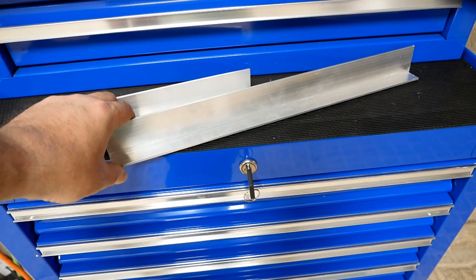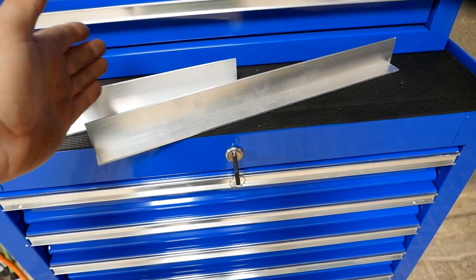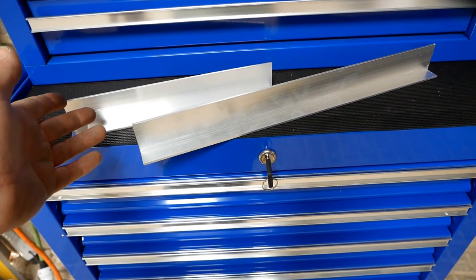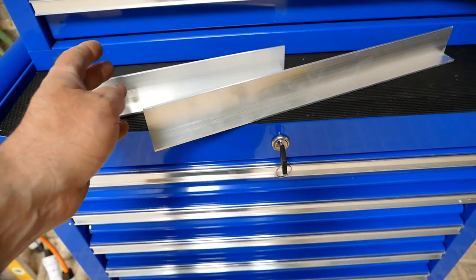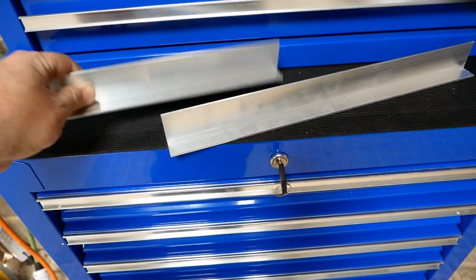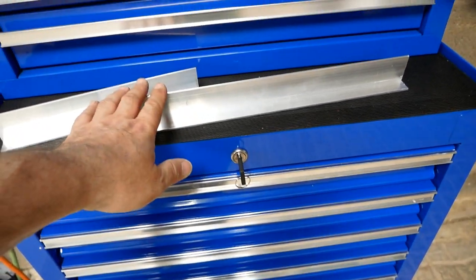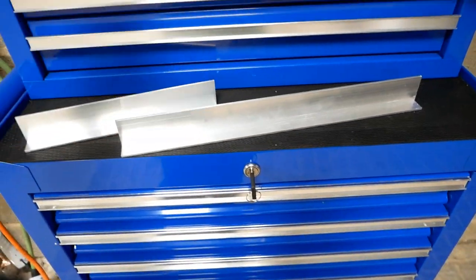I bought it from an online aluminium supplier — I'll put the link in the description below. I bought four metres of the 40mm by 40mm, which is also 3mm thick. They sell two metres for £13.66 or four metres for just under £27, which is what I bought. They charged a small fee for cutting, so I got nine short ones for going lengthways in the shorter drawers and four long ones for dividing the larger drawers. Delivery was almost as much as the product, but the total came to £50.